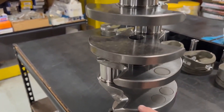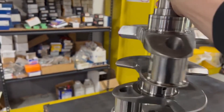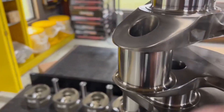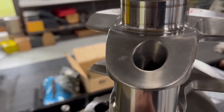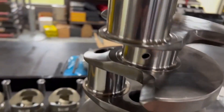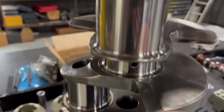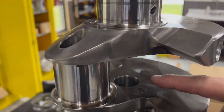Now to show you some things about this: it's fully counterweighted, which means it has a counterweight on each rod throw, on each half of the rod throw. These are also lightened and gun drilled. You can see all the way through on all four, and then the mains.